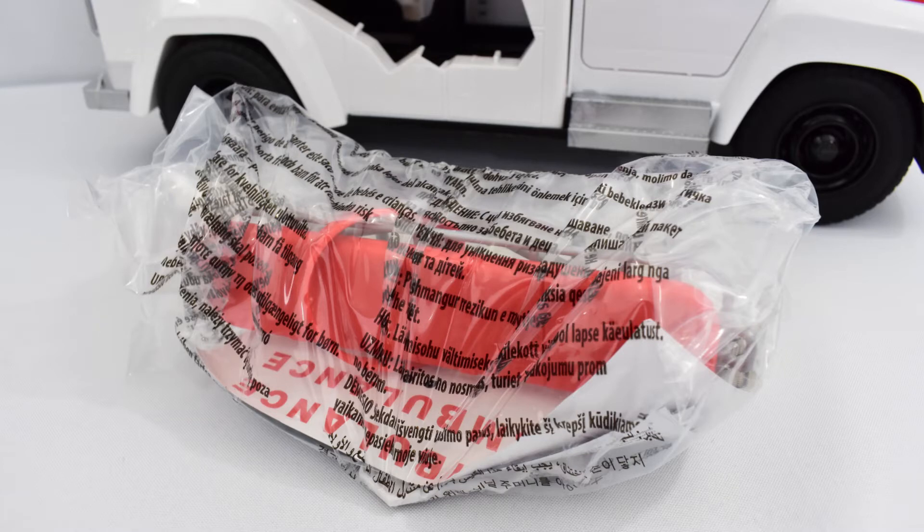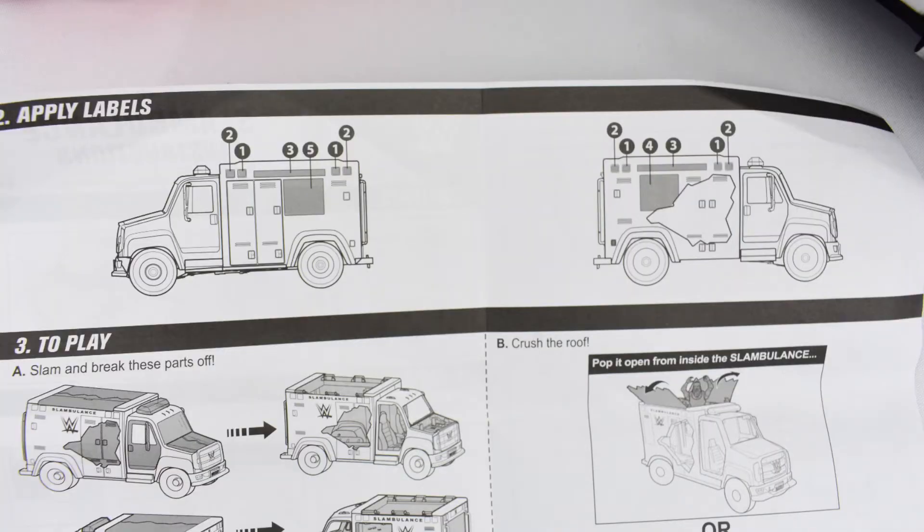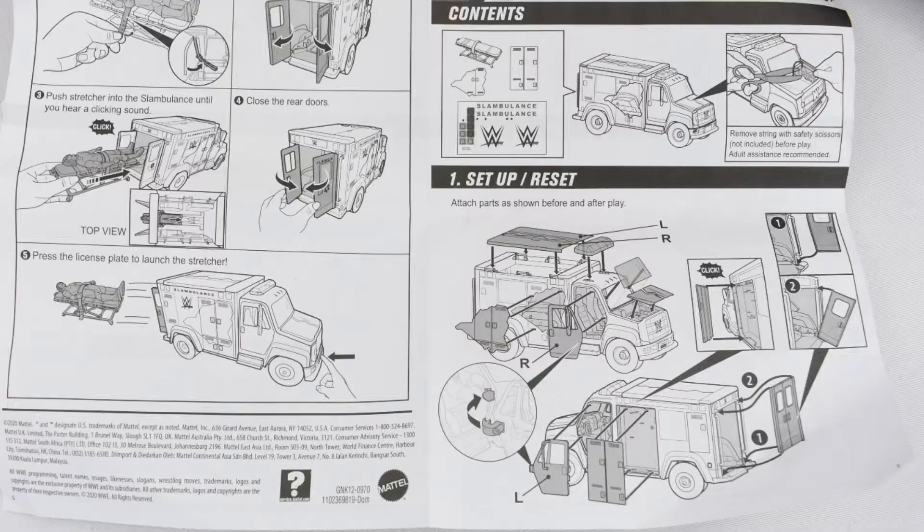Upon opening the Slambulance and taking it out of the packaging, you'll notice that there is a bag with stickers and also instructions listed on how to apply the stickers and how to apply the breakable pieces onto the Slambulance. All you have to do is just follow the instructions and it's pretty simple. It only took me about a couple minutes to apply everything.